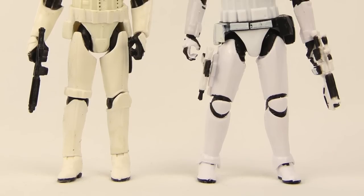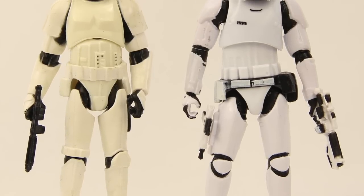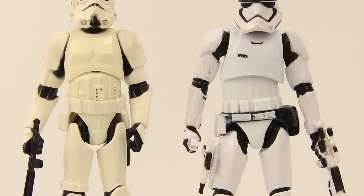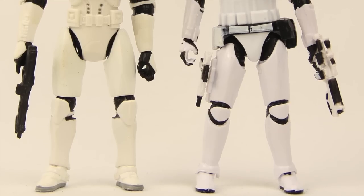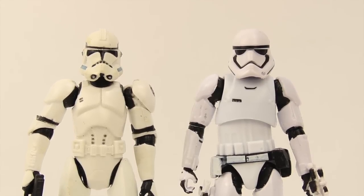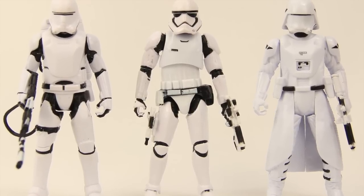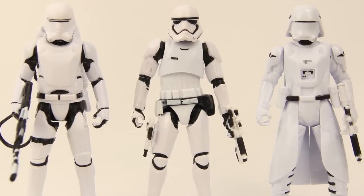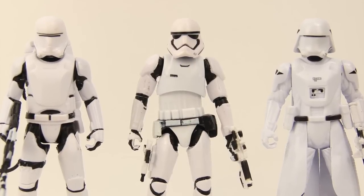Anyway, going back to the First Order Stormtrooper. He's about the same height as a regular Stormtrooper — here's one of the regular Stormtroopers that Hasbro's done and they're about the same height. Here's a Clone Trooper that Hasbro's done, again about the same height. And here's one of Hasbro's Five Points of Articulation Snowtroopers from the new movie, and they're also about the same height. Scale seems to be pretty good with this figure.